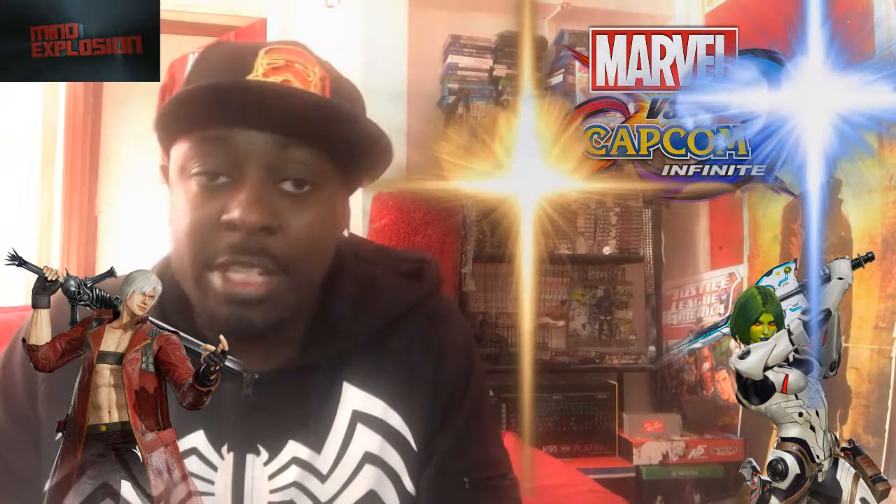So first of all, we're going to be reviewing Marvel vs. Capcom Infinite. But first thing is first - I didn't do an unboxing because I got the Deluxe Edition. I did actually pre-order the Collector's Edition, but I cancelled it the day before it came out because I saw an unboxing video and I didn't like it.